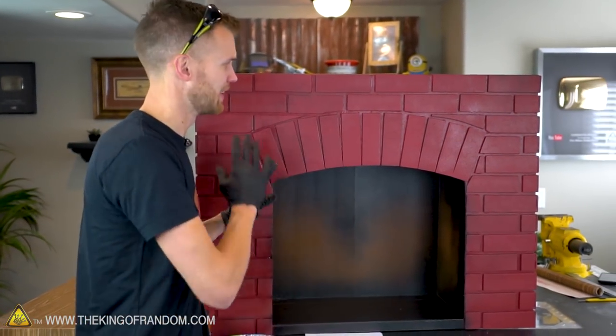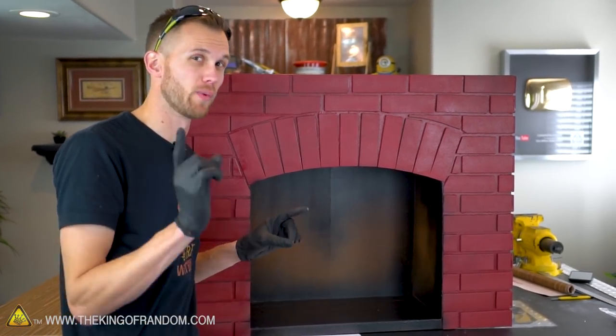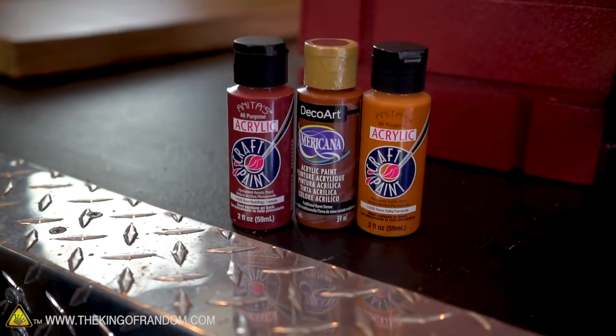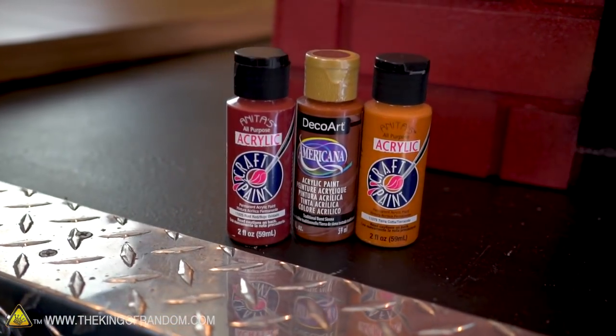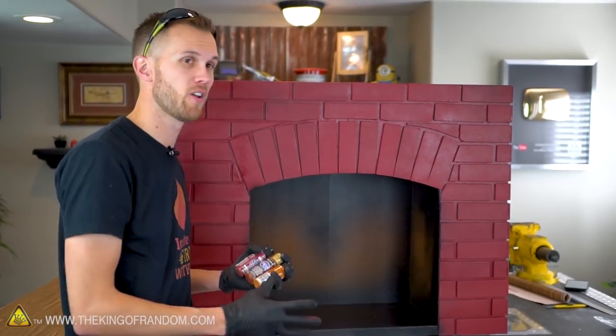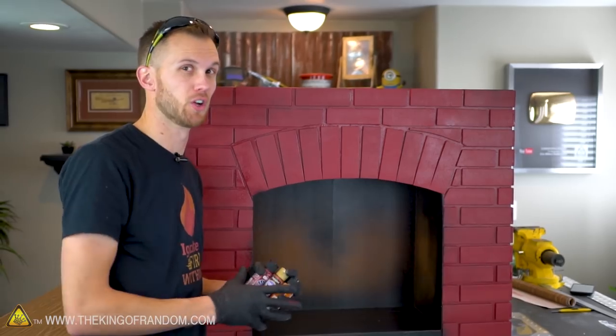Our fireplace is now looking a lovely brick shade of red. However, real bricks are very rarely one smooth uniform color, so to make it look a little more realistic let's take a few different colors of acrylic paint, some crumpled up paper, and sort of sponge paint that on all over to give it a more mottled look.